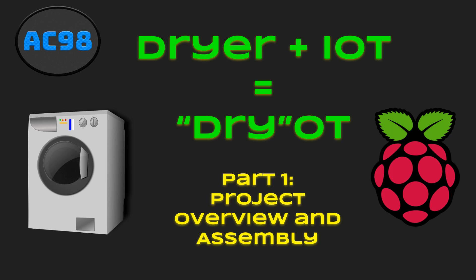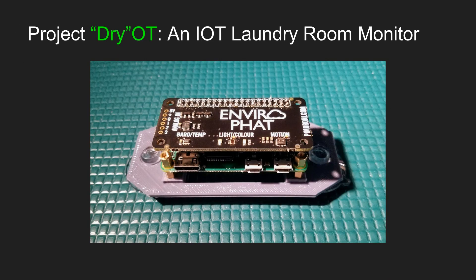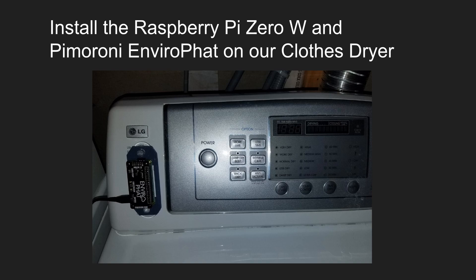Let me show you what the finished product looks like. Project DryoT is a Raspberry Pi Zero W with a Pimoroni EnviroP hat all mounted on my dryer. The idea is that we're hoping to pick up the vibrations in a dryer to determine if the dryer is still running.